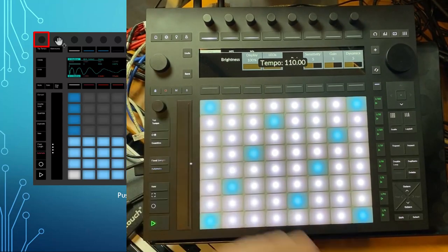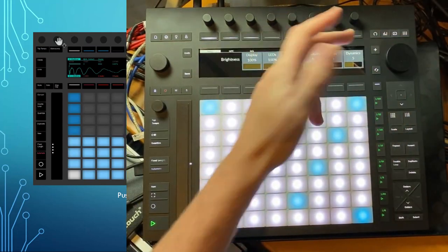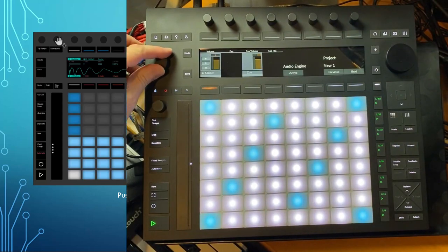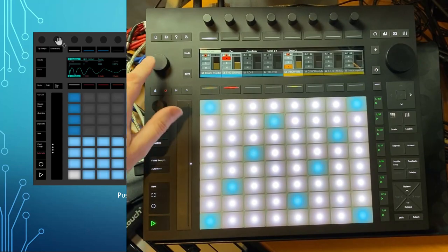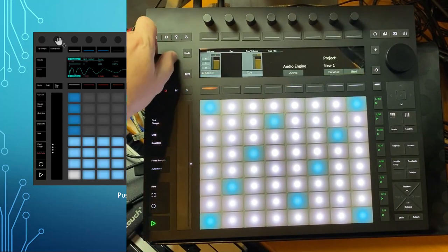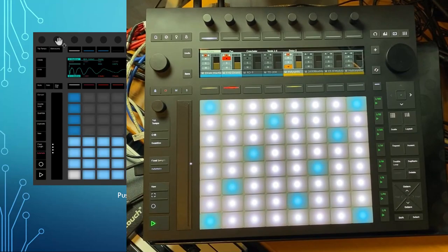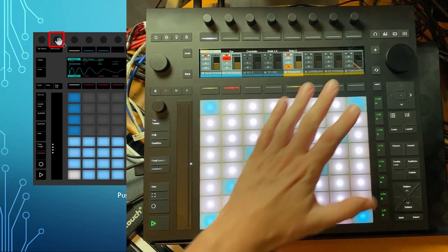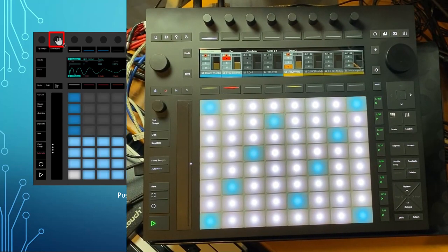The main volume knob has moved from the right to the left — that's now here for the master track volume. You can also press it and it switches to the cue volume, which can then be adjusted. Press it again and you're back to master volume.